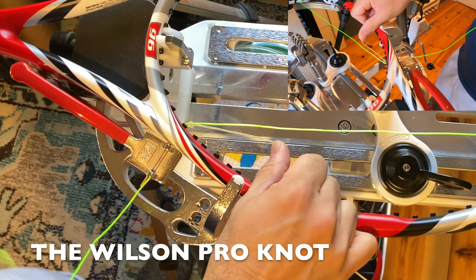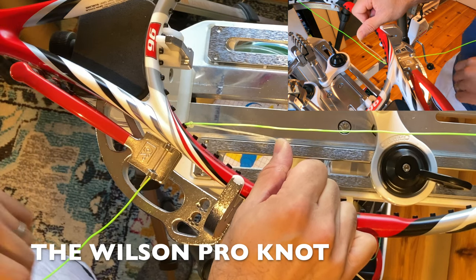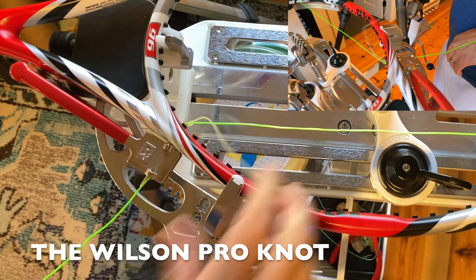It's a tiny knot. I don't think it looks quite as neat as the Parnell Knot, but it'll do the trick. For more information on different knots and tying, as well as racket stringing, please see my racket stringing series. Thank you.